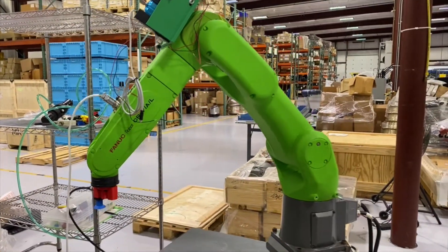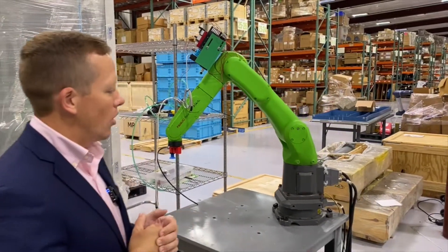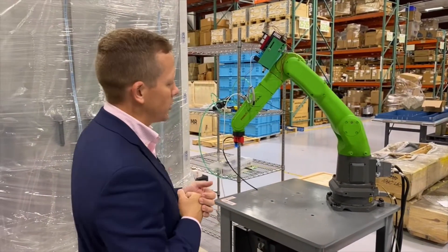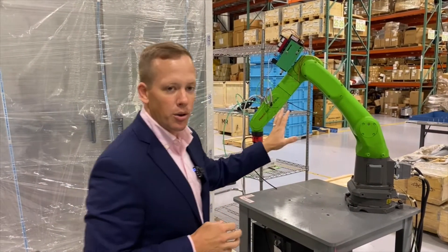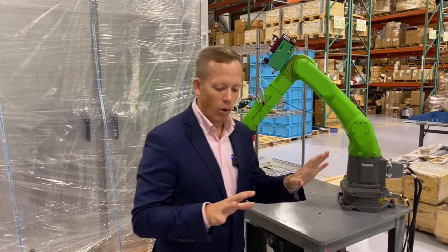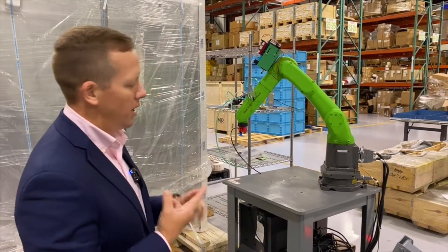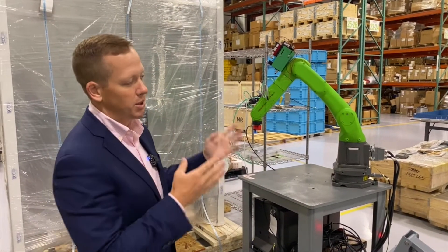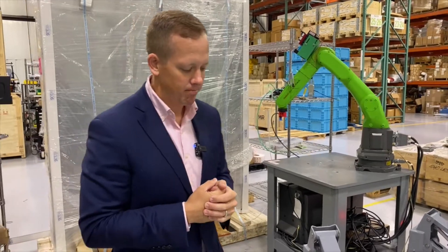FANUC, along with many of the other cobot manufacturers in the marketplace today, are selling a lot of robots due to labor shortages, including us. So if you're interested in an application utilizing this technology or any of this technology, we can help you design, install, and implement systems, or simply supply the robot and teach you how to program it yourself. Thank you so much.